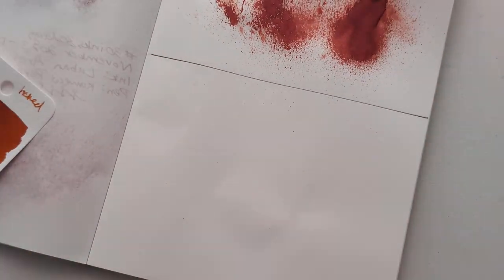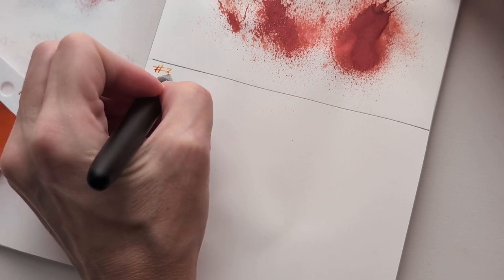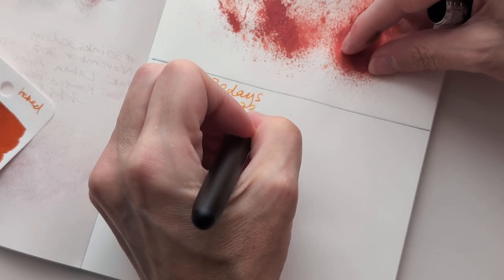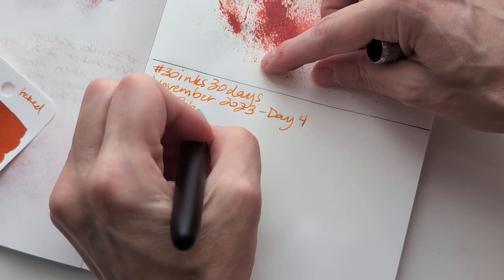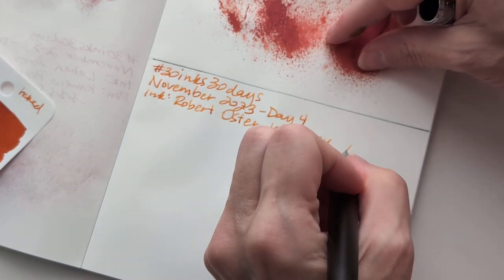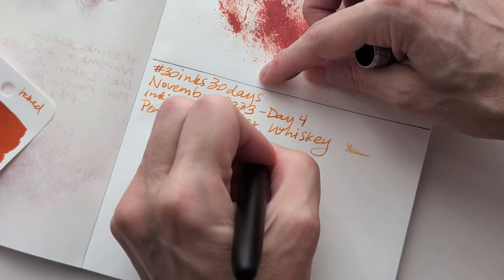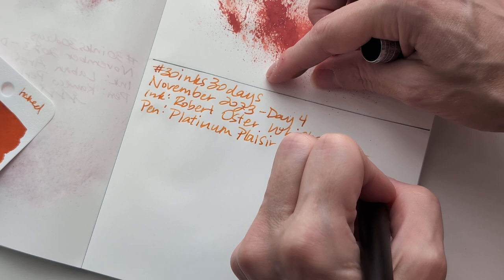All right, sorry about that. Fingers crossed. 30 Inks, 30 Days, November 2023, day four. I think it's Robert Oster Whiskey. Pen: Platinum Placer, Black Mist, 0.5. The nib's kind of scratchy going that way — probably just twisted. Now let's get ready for our splatty splat.